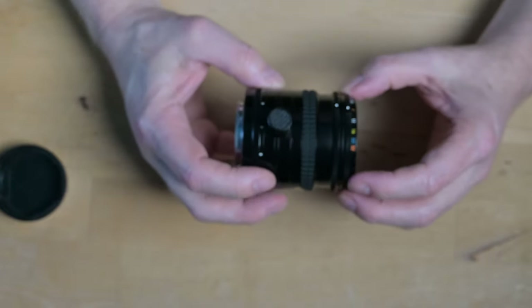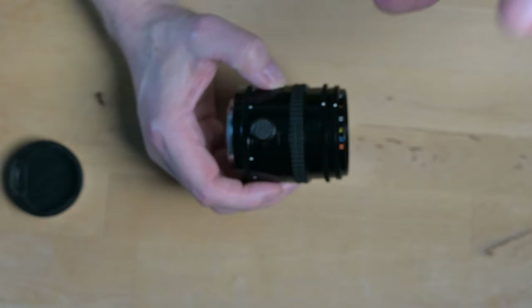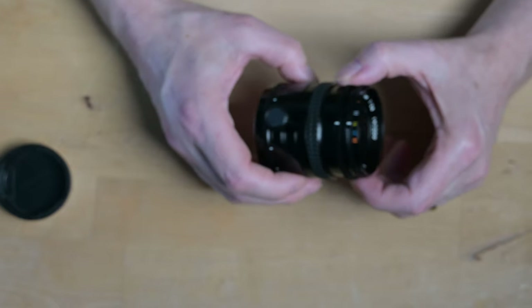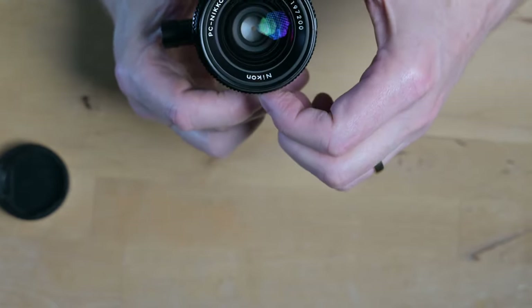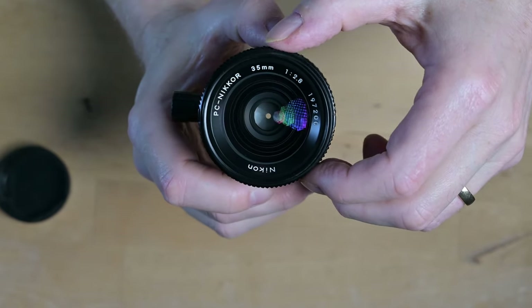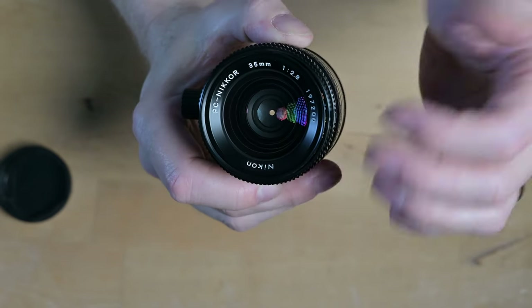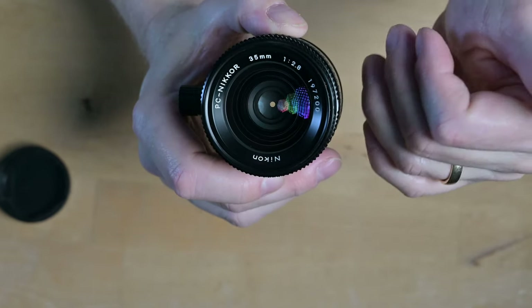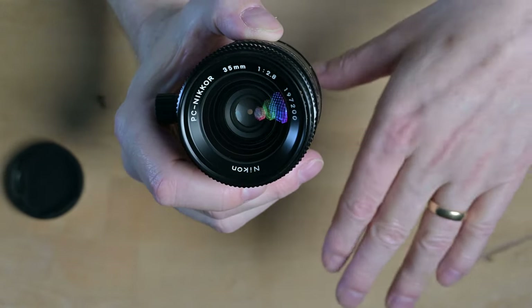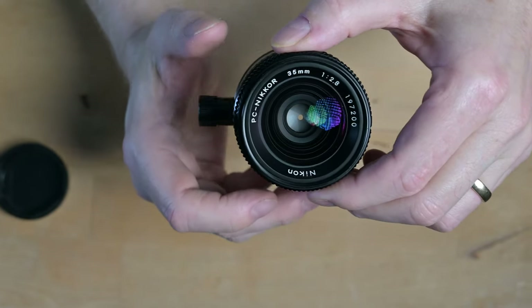Except that this is manual. And that is because if you really want everything to be sharp, you could go to f16 or something like that. But when you look at the aperture there, it's very small and there's not a lot of light coming through. And if you're doing architecture and stuff like that, you want a small, low ISO — the lowest possible — to get everything sharp.